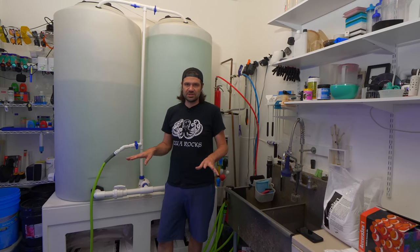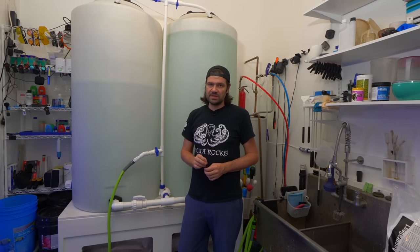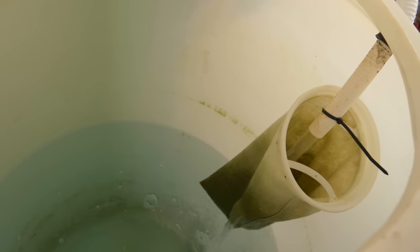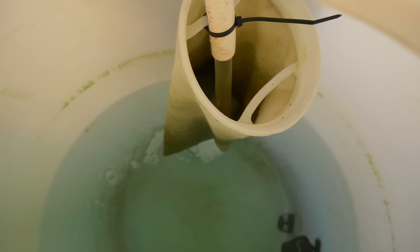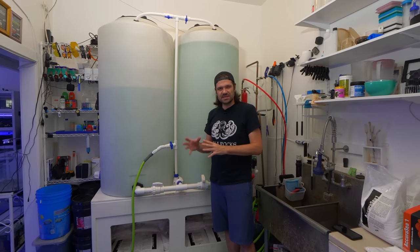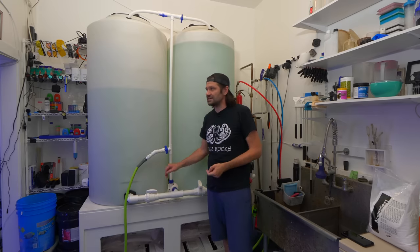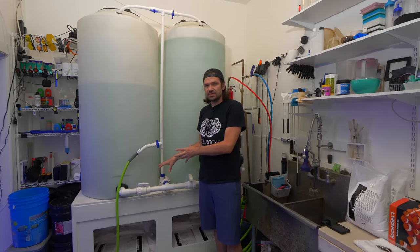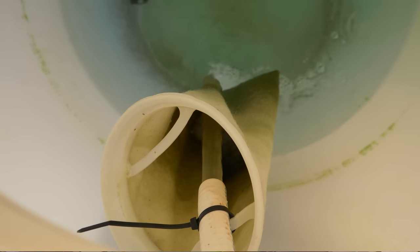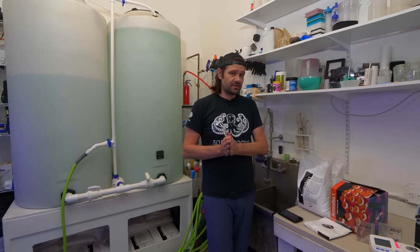One unique thing we do here at the Reef Builder Studio: there's a filter sock on the end of this tubing — just an eight-inch filter sock. It accomplishes two things: it traps silt, precipitate, and insolubles so they don't grind up the pump or cake the bottom and sides of the vat. On the flip side, as it captures salt crystals with water flowing through it, I feel like it actually accelerates the mixing of the seawater.